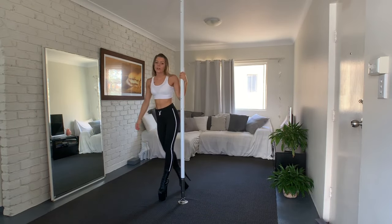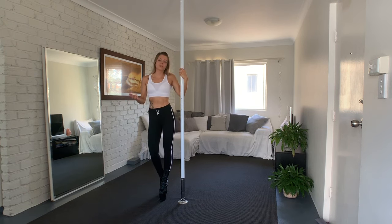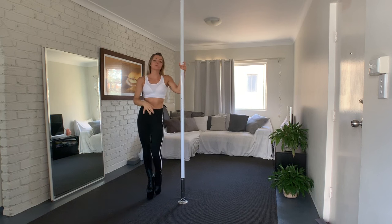Hey guys, welcome back to my channel. Today I'm going to teach you the fan kick. It's a basic pole trick but you still have to get the technique right, and that's what I'm going to show you. Make sure that you're warmed up and ready to start. Before we go on the pole, we start on the floor.